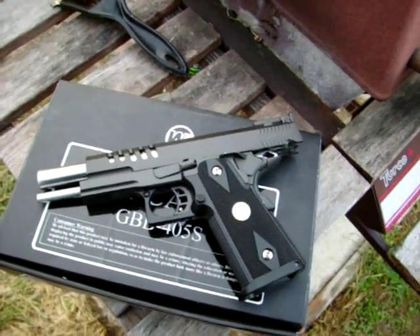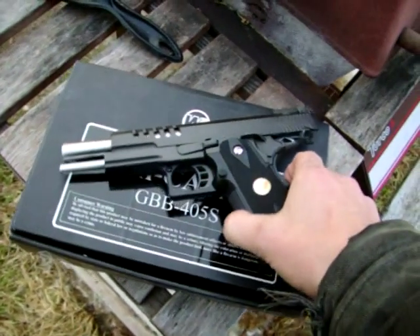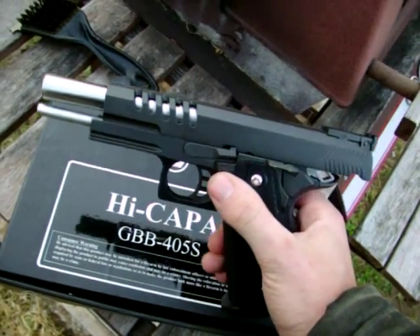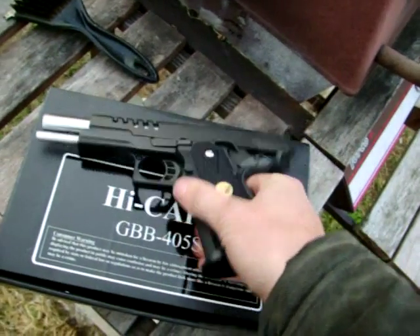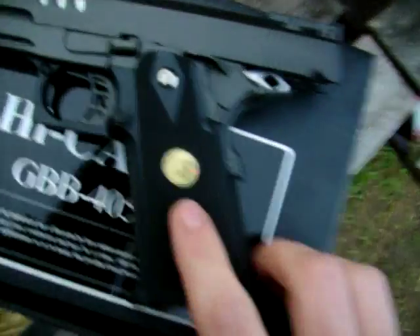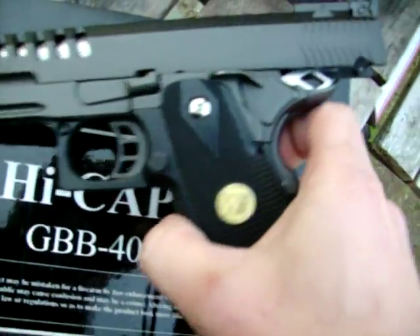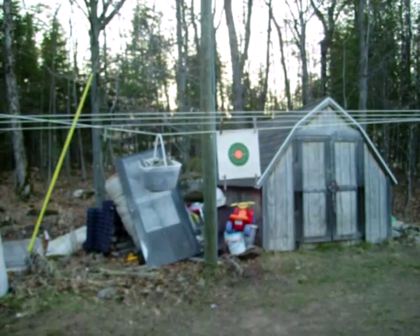Here is the WE Hi-Capa 1911 — my battery's gonna die soon. Solid slide, full metal, everything's metal except the handle and the trigger guard. It's got the nice WE stamp. I'm just gonna do a little shoot, show you guys how this thing fires — hopefully my battery doesn't die on me.